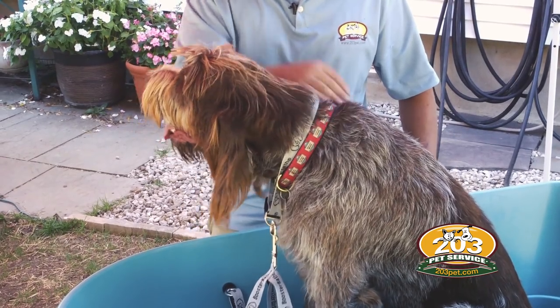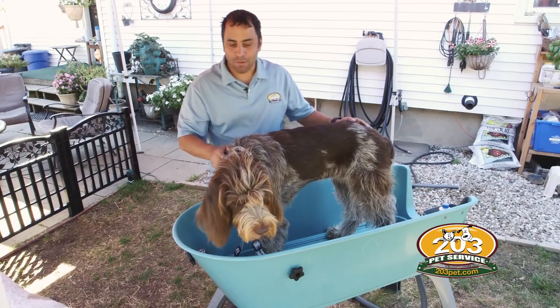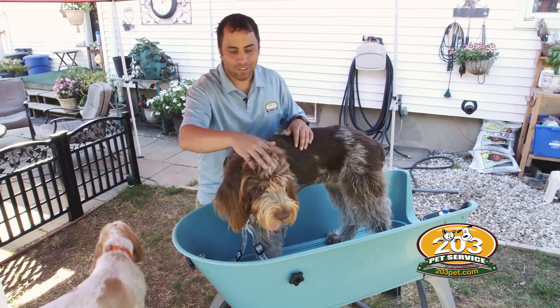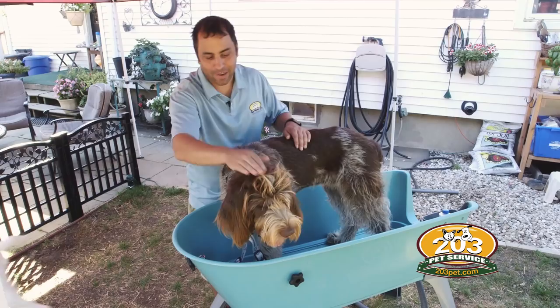Hi, I'm Jason Hoffman, owner of 203 Pet Service, and this is Brew. Today I'm going to give Brew a bath and teach you how to strip a spinoni. Brew's 11 months old and she's never been stripped, so as you can see she's got a lot of hair on the top of her head.